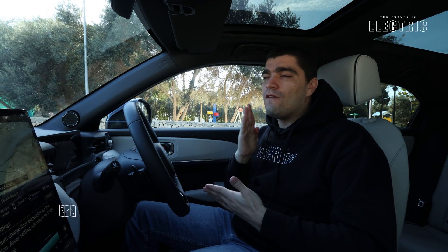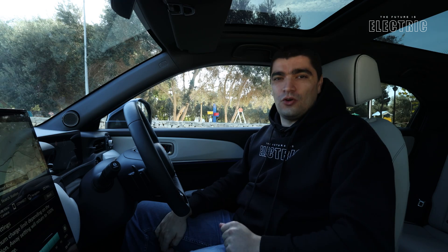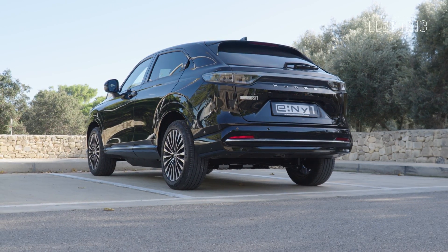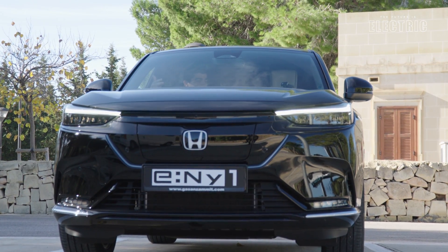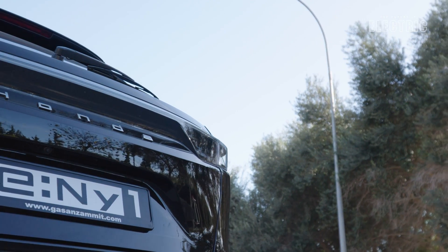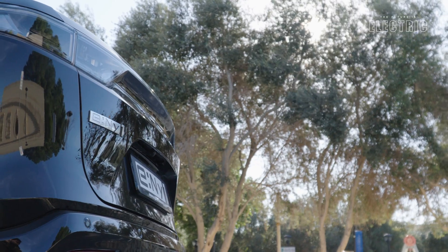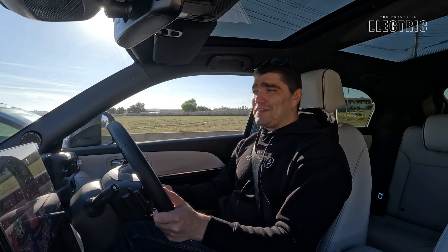Let's talk about range — how far you can drive before needing to recharge. This car has an official WLTP rating of 412 kilometers, which for most people here in Malta is good enough for two whole weeks of commute. For our English viewers, 412 kilometers converts to 256 miles. EV Database claims the car achieves around 335 kilometers in the real world. We'll be putting all of this to the test in the Maltese conditions, which are ideal for EVs due to low speeds and ideal temperatures.